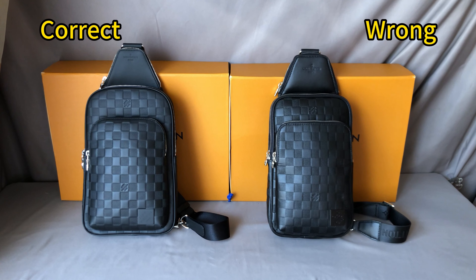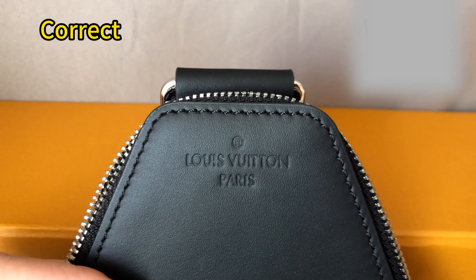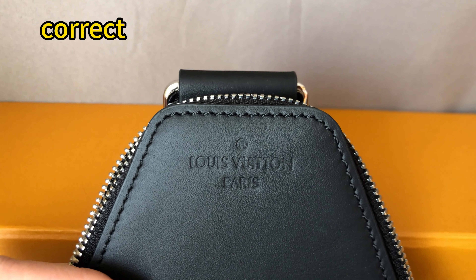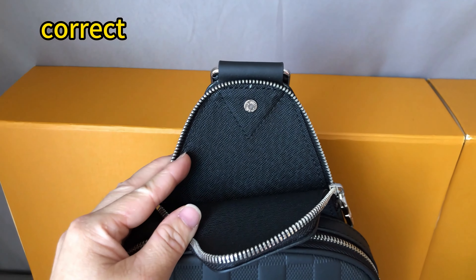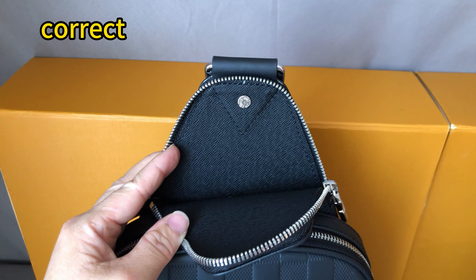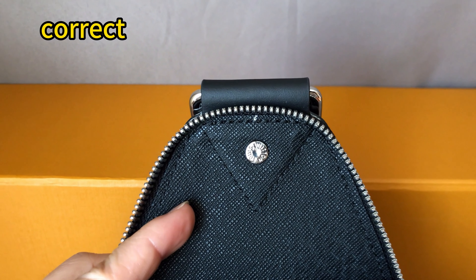For the correct one, the top side piece of leather has the Louis Vuitton Paris logo embossed here. This logo is small. For the inside, it uses real leather and has a very unique texture — a triangle stitching and a Louis Vuitton bottom.